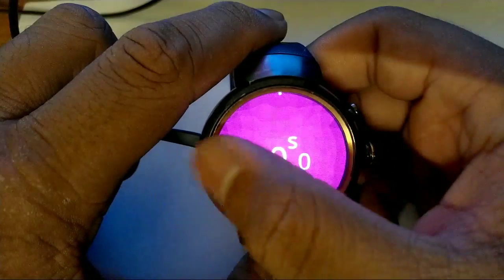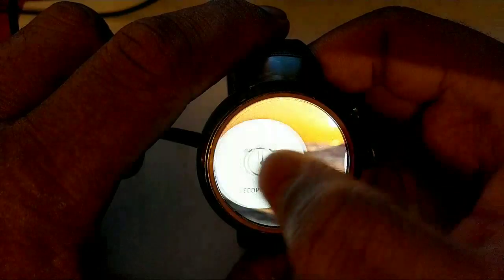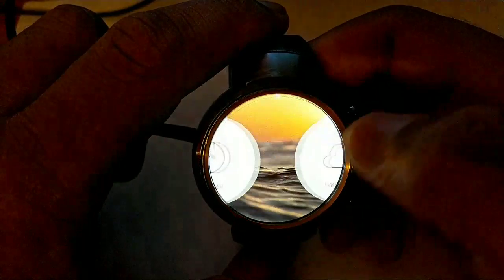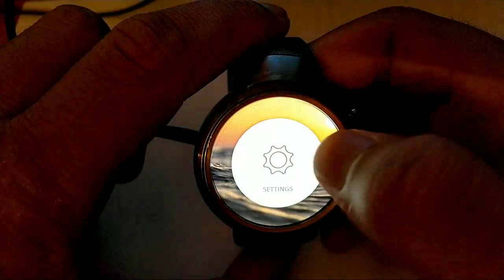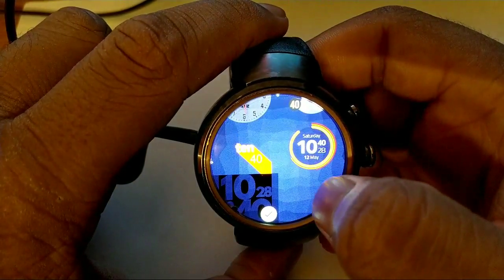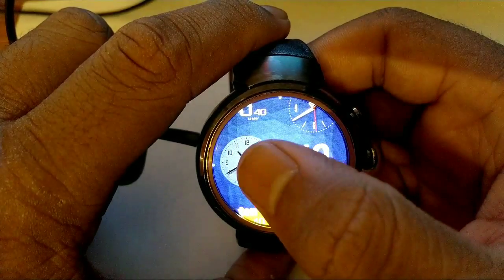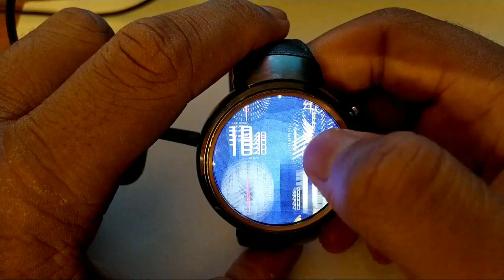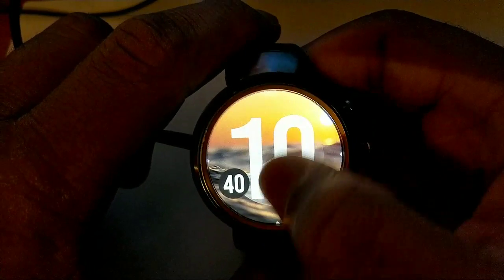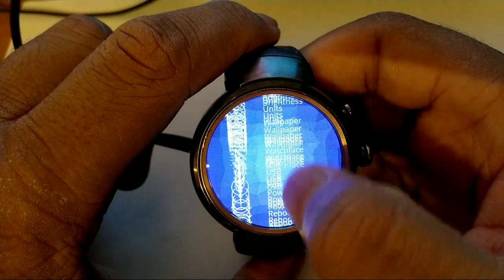There was a particular thing that crashed the live demo I was doing on QEMU: if you go into settings and add a particular watch face — either this one or this one — it would just crash it straight away. But on real hardware this works fine. The QEMU implementation isn't really fully working, but it's there.